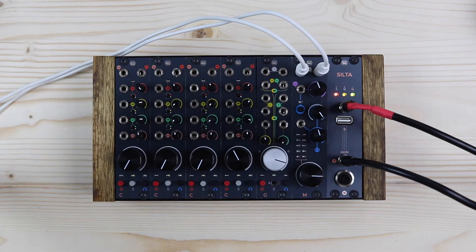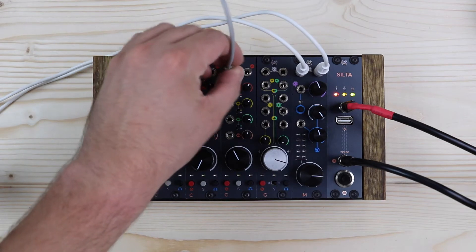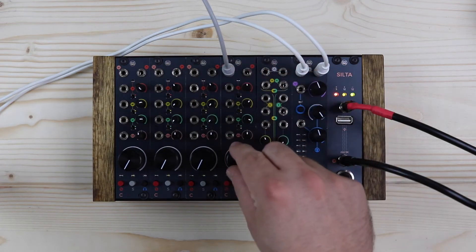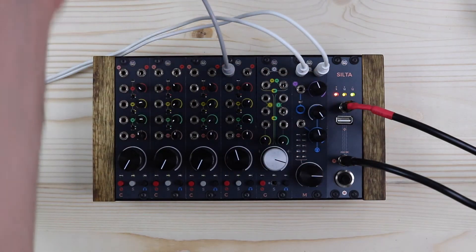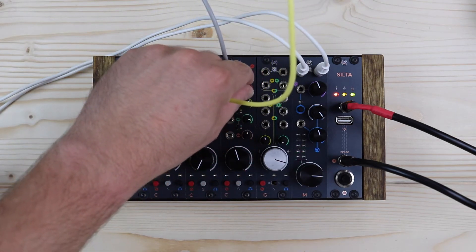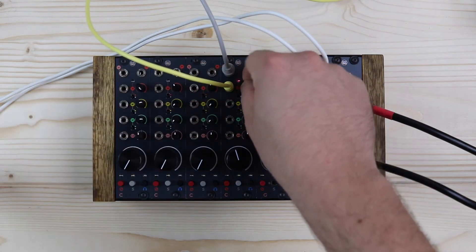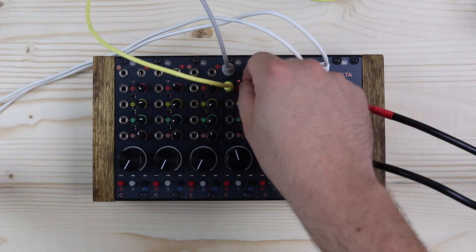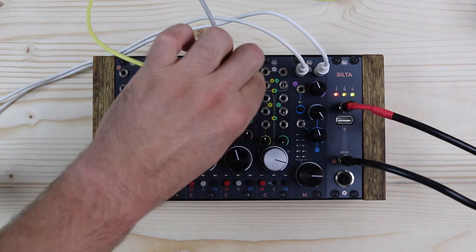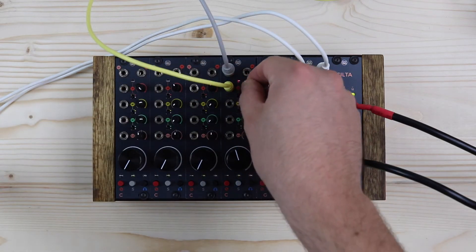The first stage in a mixer is the channel. The top right jack socket is the input and it accepts mono signals. This is directly connected to the main VCA, the red section here. This one works in two ways: if nothing is patched in the VCA jack socket, the pot on the right works as a normal gain control; if any control voltage is patched, the pot then weighs that control voltage. The VCA can work with both 0 to +5 volts as well as with 0 to +10 volts. Depending on the amplitude and the kind of the incoming signal, it also features a soft knee creamy saturation. There's also a peak LED connected to this VCA, which indicates when the signals start to saturate.